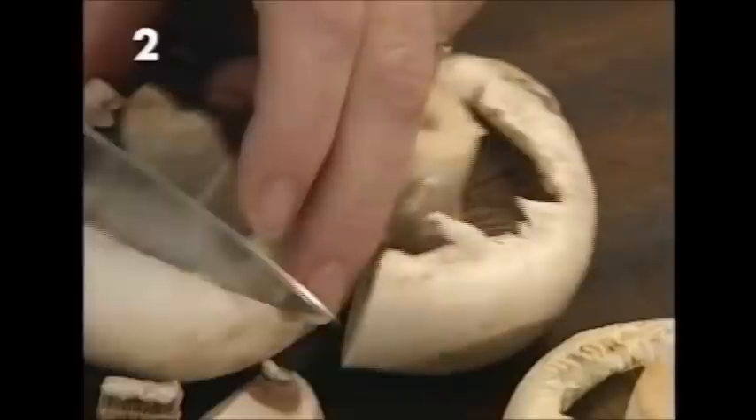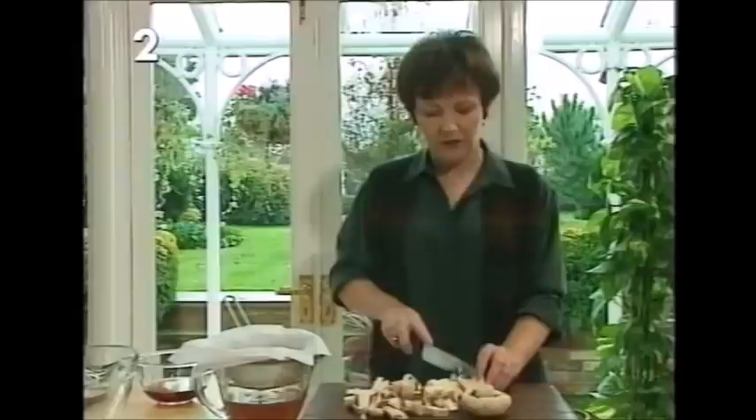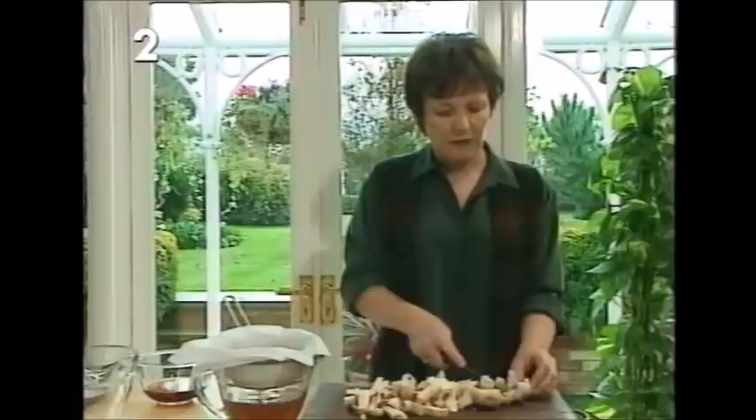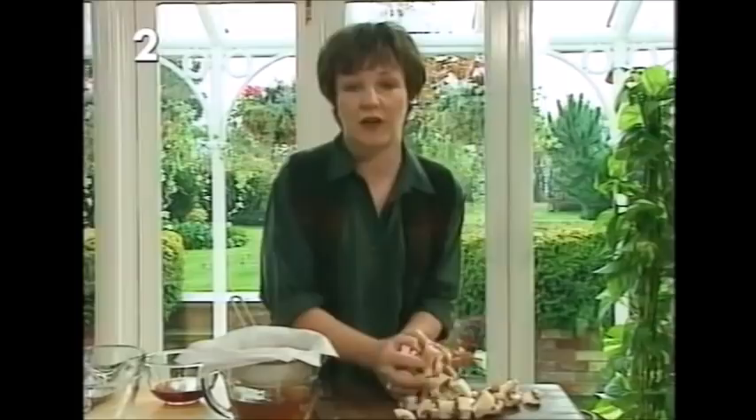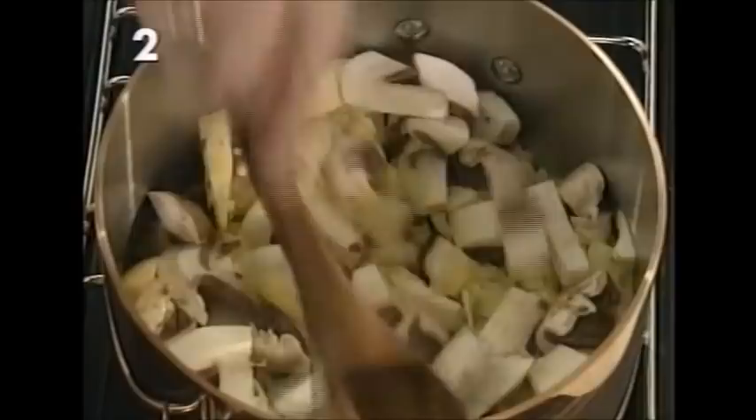Originally, making a classic Italian risotto meant standing by the saucepan stirring, adding a little liquid, stirring again — the person making the risotto couldn't even enjoy a pre-supper drink. So I've devised a method to make this risotto in the oven, with all the same taste and flavor. It happened one day while making a rice pudding — I thought, why stand for hours when you can put it in the oven? We tried it and it worked.